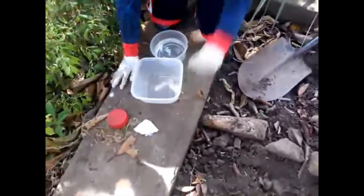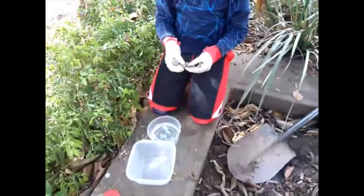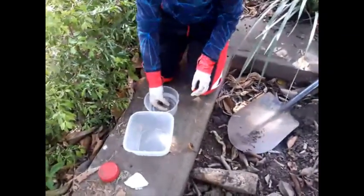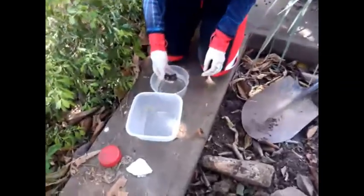Now we're going to quickly rinse them. I'm not going to rinse them too much, I'm just going to rinse them on the surface like this so we can see them properly. When I'm done, I'm going to put them in here.